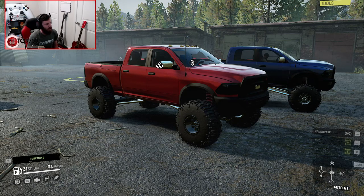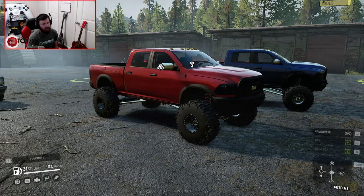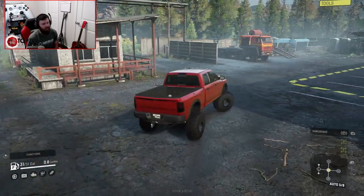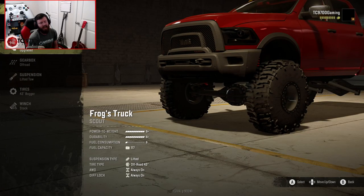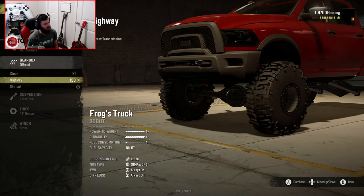With that being said, let's make sure we are in the 4x4 and go ahead and get out of free cam. We're going to drive the 4x4 into the garage and I'm going to show you guys some of the new features, and then we're going to take it out into some testing. The 4x4 has a full color palette now, and we're going to go with the performance tune and the off-road gearbox.